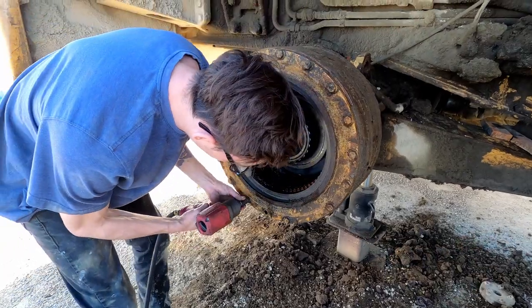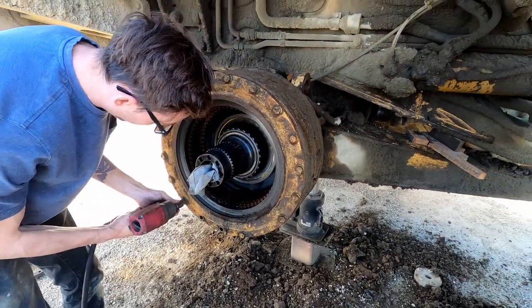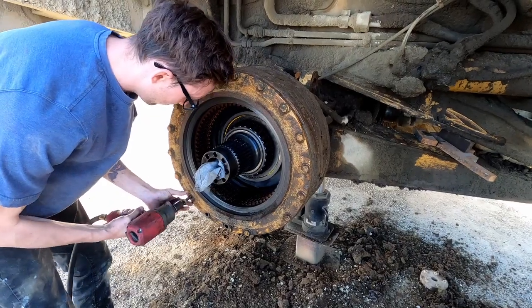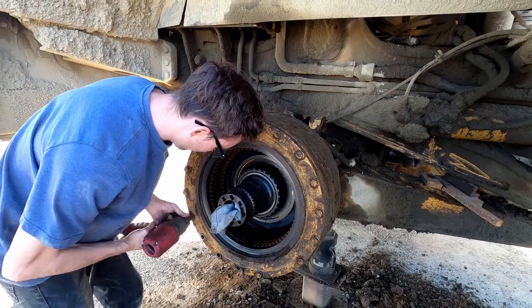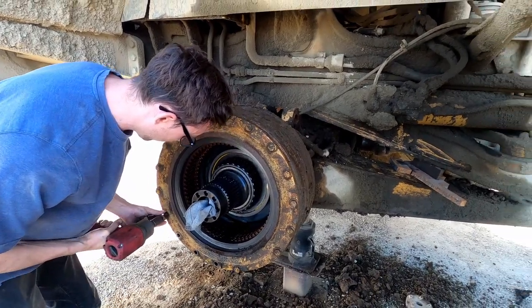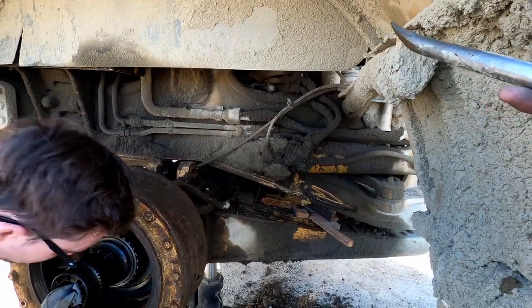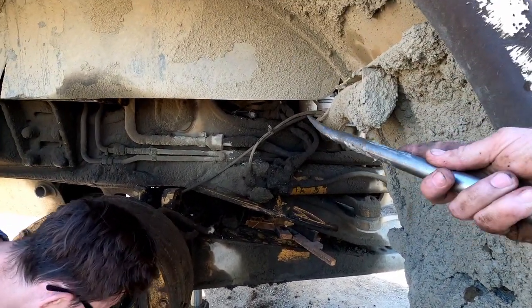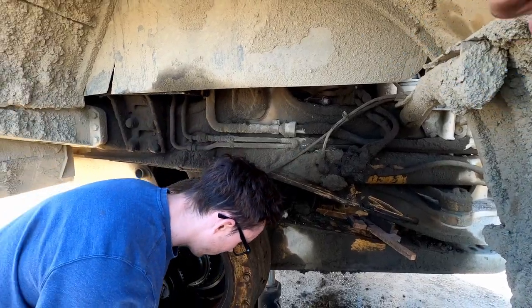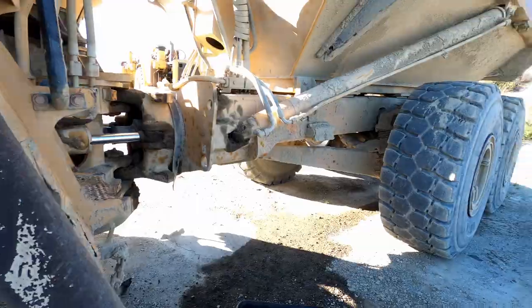These are metric bolts on this nice American-made tractor. Caterpillar machines are funny because this one's actually assembled in England, but the engine comes from Decatur, Illinois. The transmission parts are mostly made in Germany and some in Belgium. On the 735, the transmission is all metric, the engine is all SAE, and the rest of the tractor is metric.